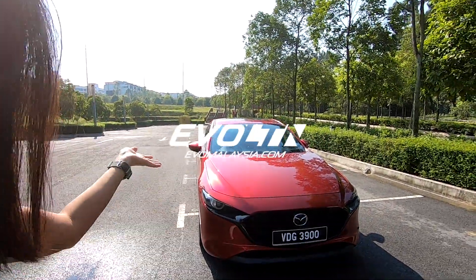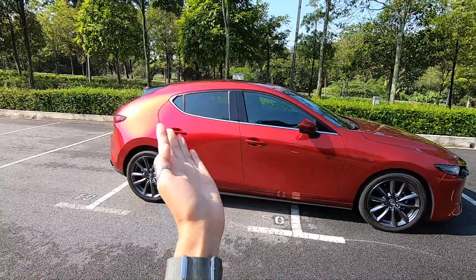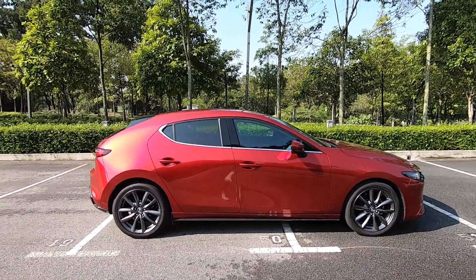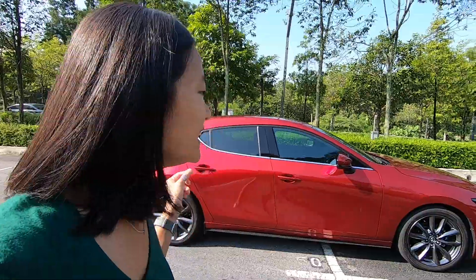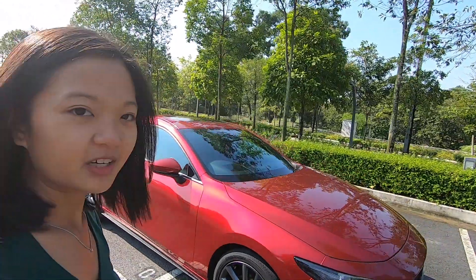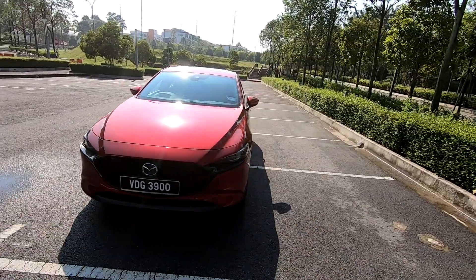Hey guys, what's up? I'm with the Mazda 3 Liftback! That's right, the sexy sexy hatch that some people love and some people hate. You ask me to choose between this and the sedan — I'm 50-50. I really like the sedan because it looks like the 159 Alfa Romeo, but this has its uniqueness as well. The one I have is the highest variant, which is the Hi-Plus. And that's called the liftback, not a hatchback. Very, very beautiful.